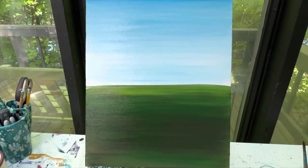Wash that brush off and wipe it off. We'll let our background dry, and when we come back we will add in our next layer, which will be our clouds, our windmill, and our tulips.